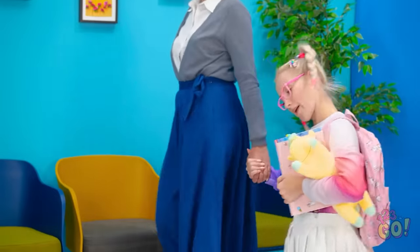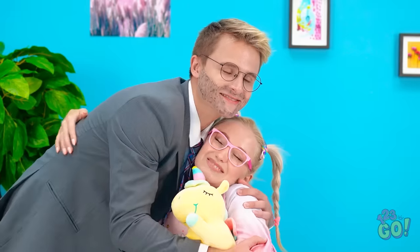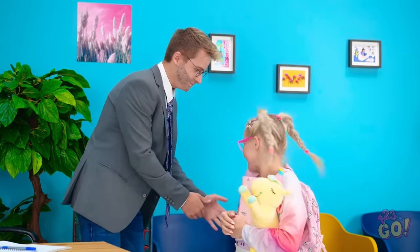Come on in. Daddy! It's my little princess! Did you have a good day at school? All right, you take a seat while I finish up. I'm almost done, so you be good while waiting.